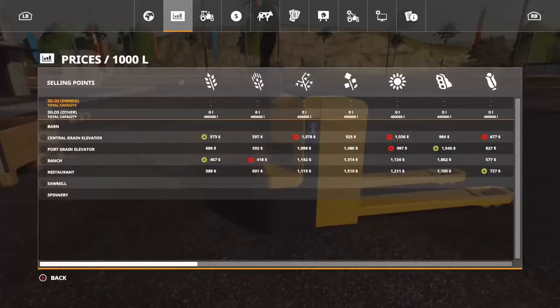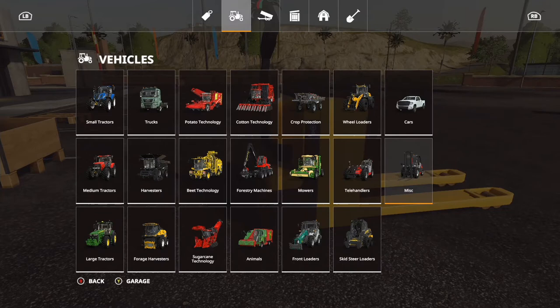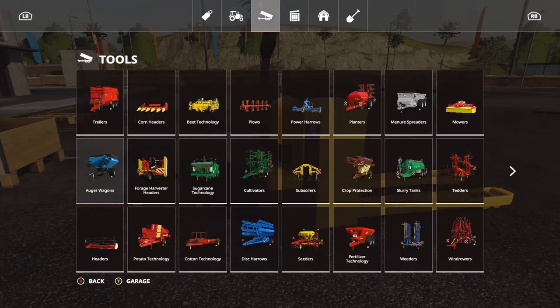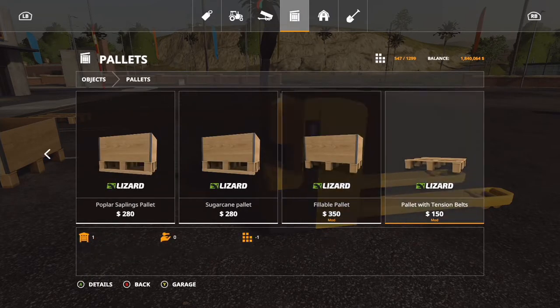The electric pallet truck is located under Vehicles, under Misc, and it's 1,200 bucks. It also comes with the fillable pallet and a pallet with tension belts, that's 350 and 150 respectively.